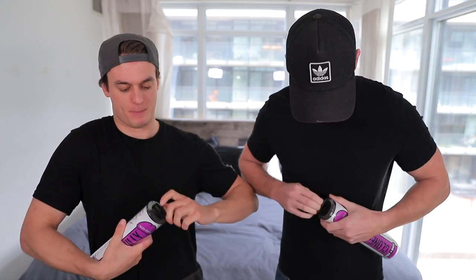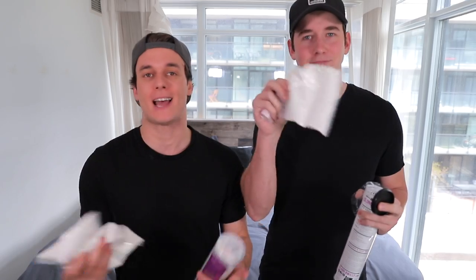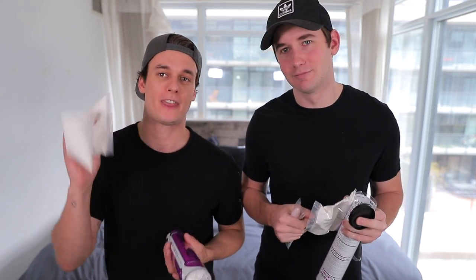Alright, so step one — do you want to pop this bad boy open? If you are cloning your willy at home and it's your first time, make sure you order extra molding kits because it's actually really hard and difficult to get it right the first time. I just made Clone Willies last week, I even messed it up and had to redo it. Thank God I have tons and tons of extra molding powder.